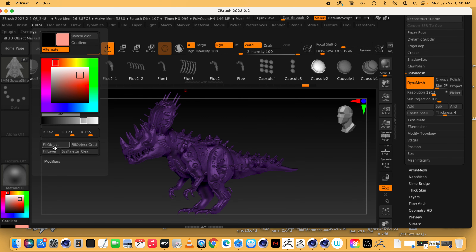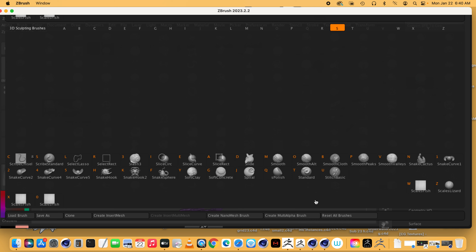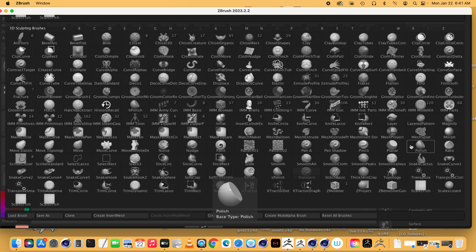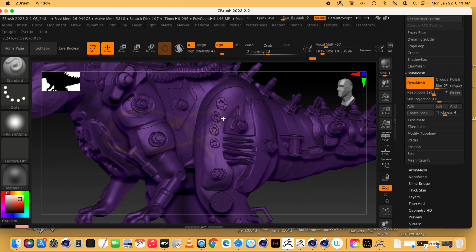When you want to fill your dino in with its general overall color, go to Color in the menu bar, pick your color, and go to Fill Color or Fill Object. The first thing to remember here is you're almost always going to want to get the Standard brush — I'm searching for it right now. Just go to 'S' and there's the Standard brush. You want to get the Standard brush to paint with generally speaking.